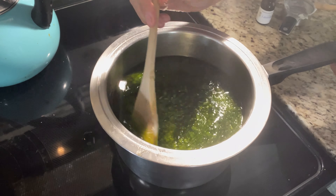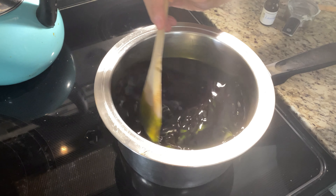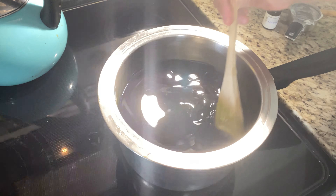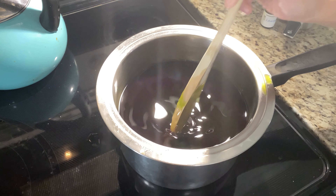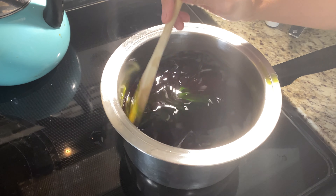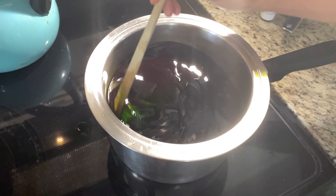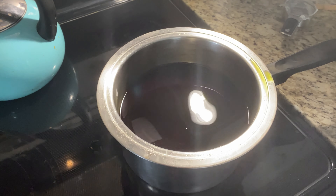We're going to stir that up. When the oil hit the tallow — because the oil was colder — it did that funky thing, looked like a forest in there for a minute. Now you have everything nice and melted. I like to stir this until I start seeing what's called tracing, which typically takes about five to ten minutes. You'll be able to see a line go through the liquid, but it's not necessarily something you need to wait for.